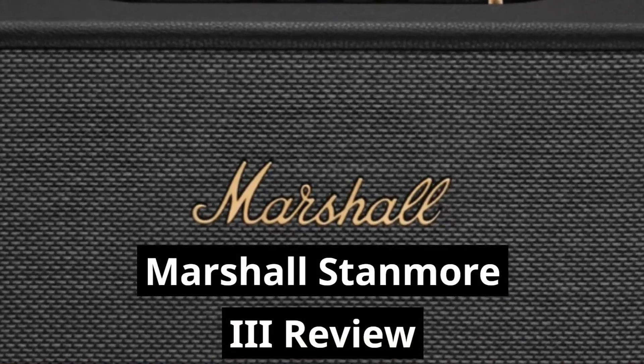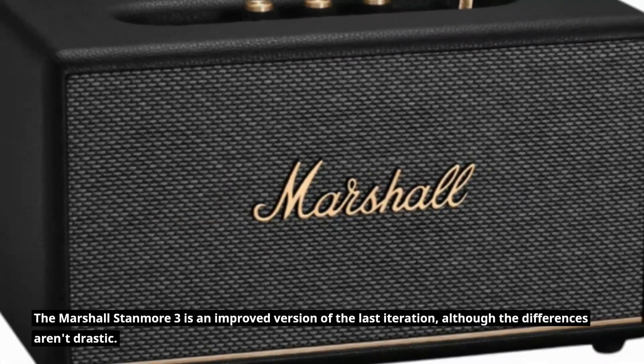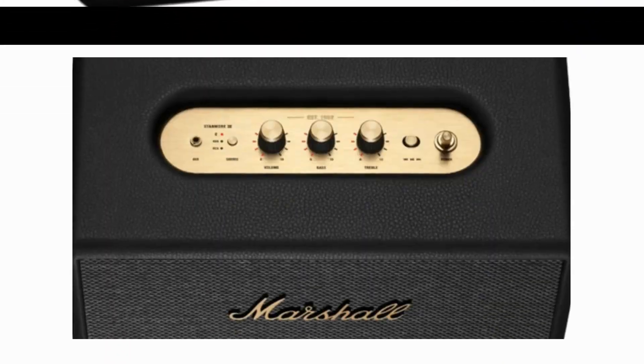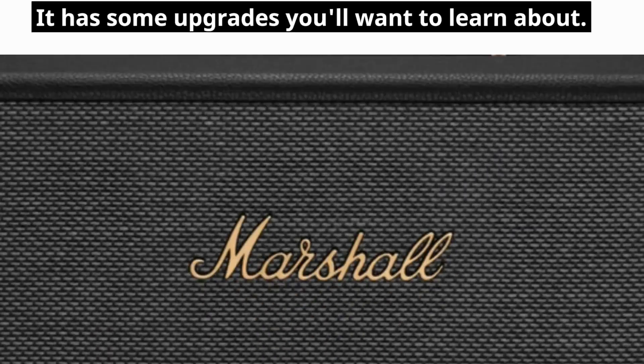Marshall Stanmore 3 Review. The Marshall Stanmore 3 is an improved version of the last iteration, although the differences aren't drastic. It has some upgrades you'll want to learn about.